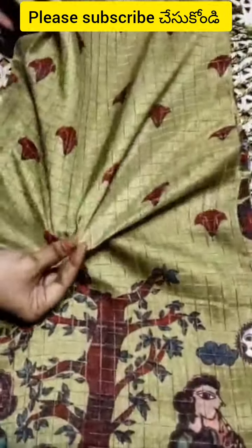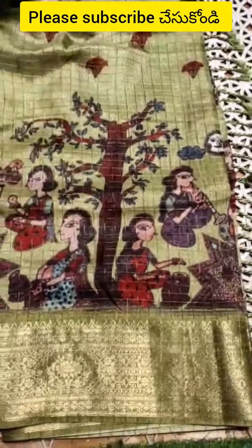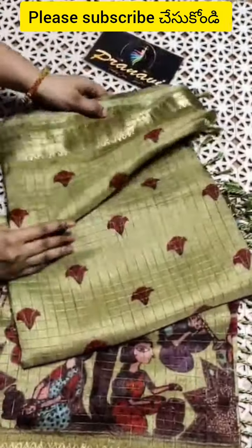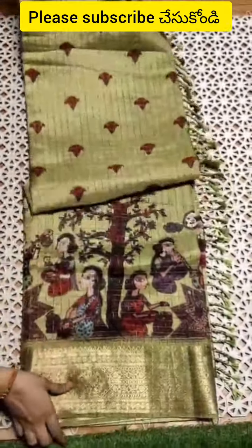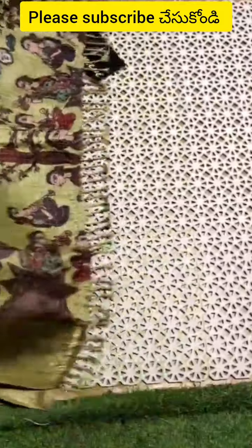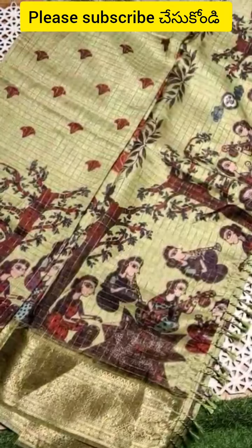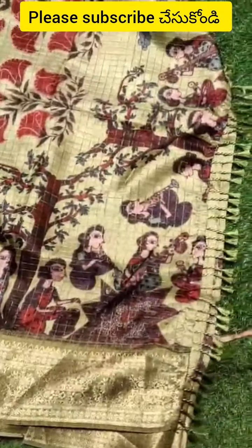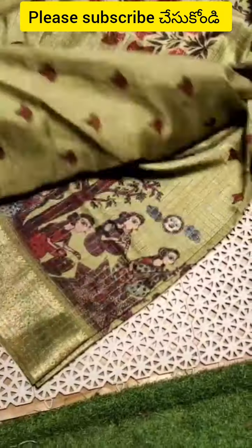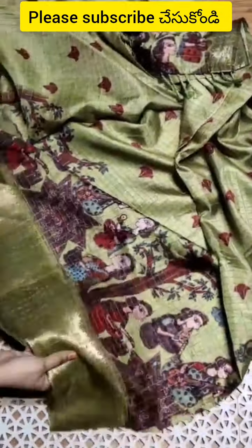The fabric is very soft — Dola Crepe fabric. I have a small conchie border highlighted with this design, and a large well-designed pattern, with hand-woven tassels and a blouse with floral self-design all over.